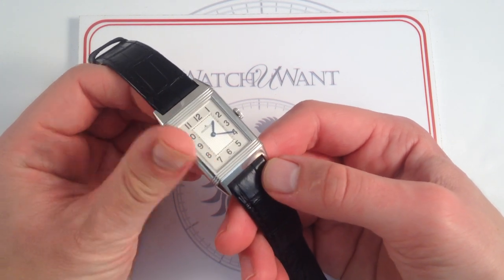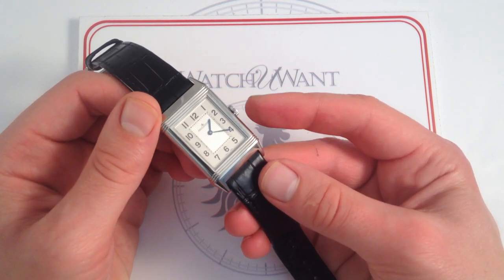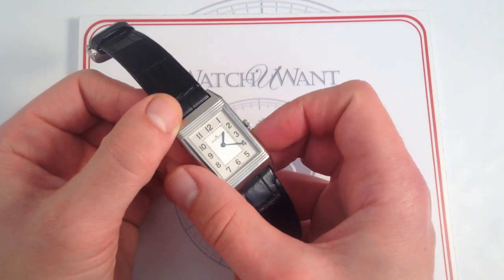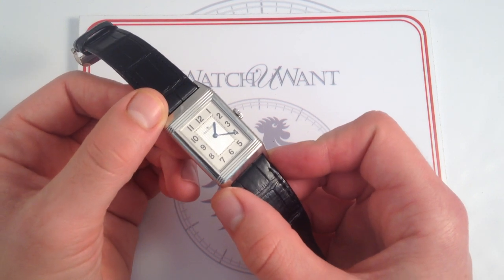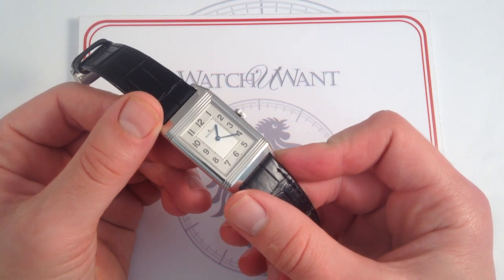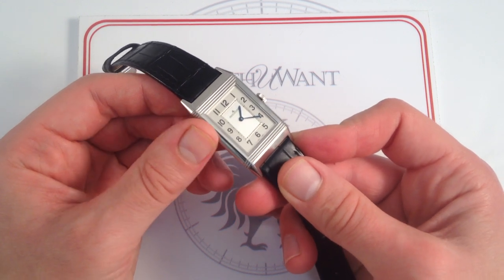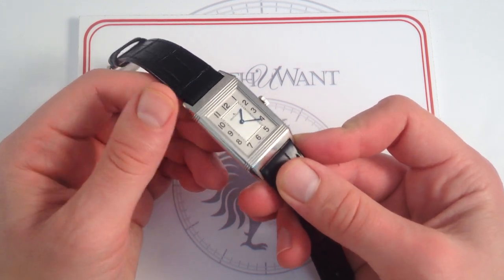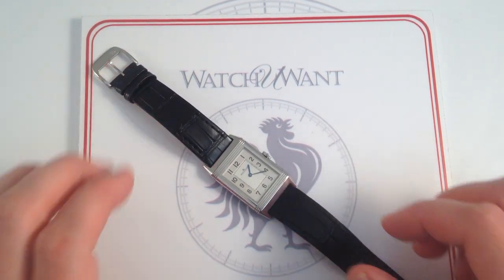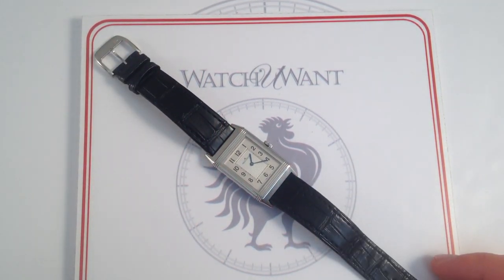That classical proportion of the Reverso — that golden ratio that essentially hasn't changed since the 1931 originals — spans the history of the watch from the original polo players with their mallets to the modern day, where this represents a high horology icon and the face of one of Switzerland's greatest watchmakers. If you want a definitive model, an unquestioned icon of the house that conceived it, you want something like the Audemars Piguet Royal Oak Jumbo, the Rolex Submariner, or the Jaeger-LeCoultre Reverso. And this Jaeger-LeCoultre Grand Reverso Ultra-Thin in polished stainless steel is an outstanding example of one of the finest breeds.